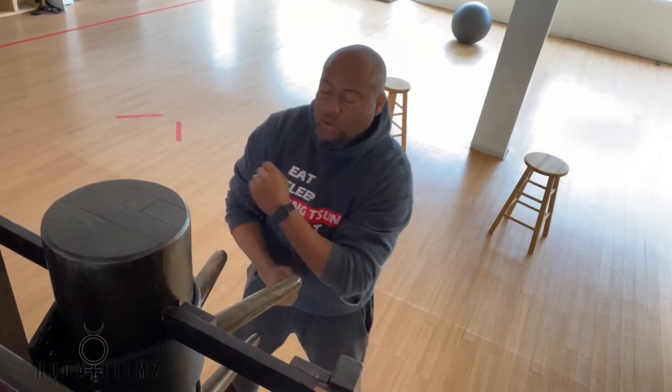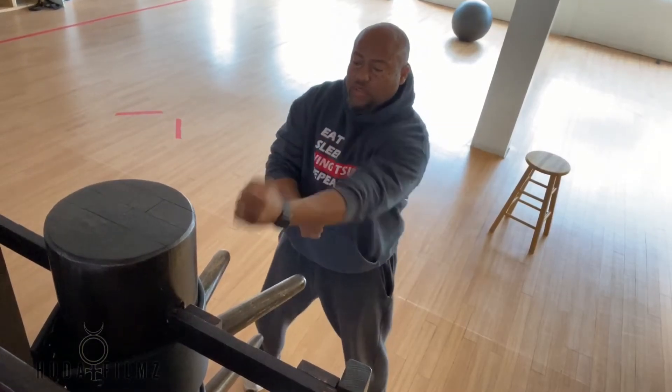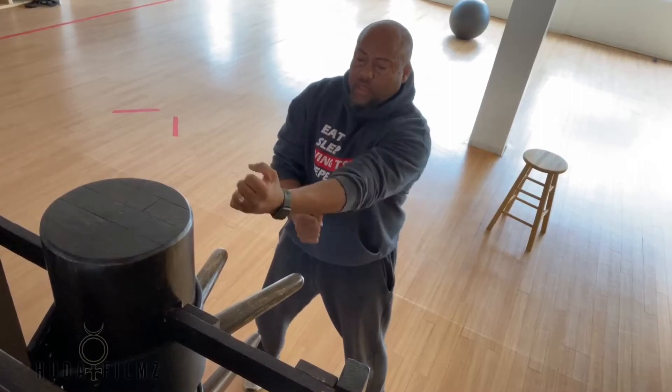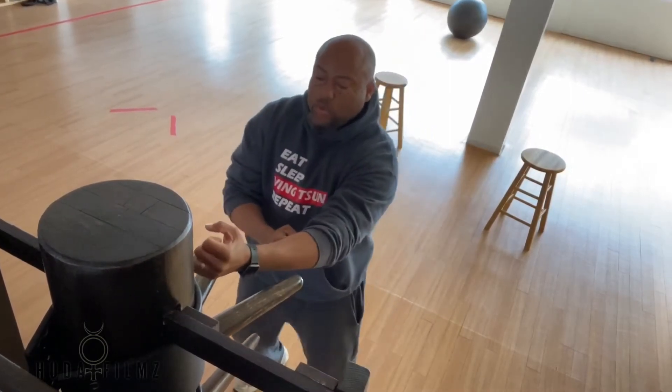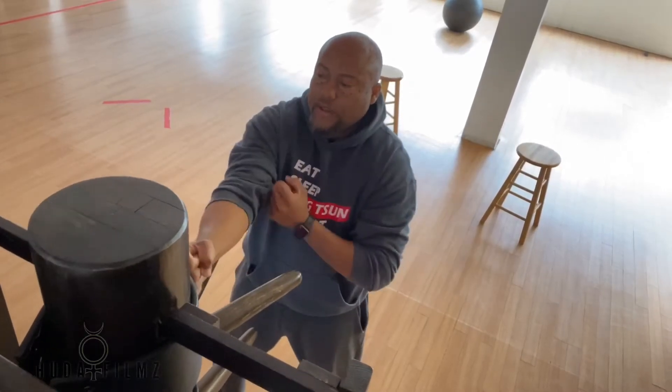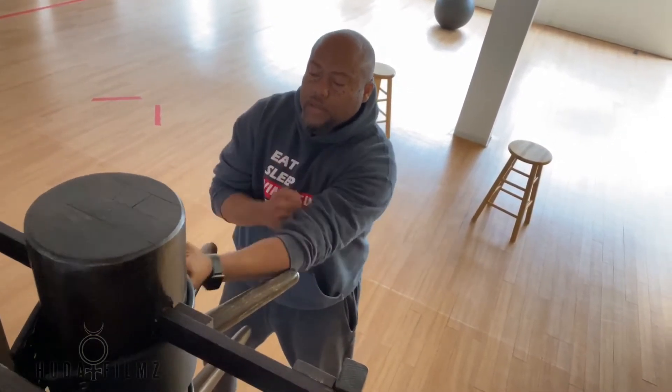Without the use of the dummy, the exact same thing. So it's 1, 2, 3, 4, 5, 6, 7, 8, 9, 10. With the use of the dummy: 1, 2, 3, 4, 5, 6, 7, 8, 9, 10.